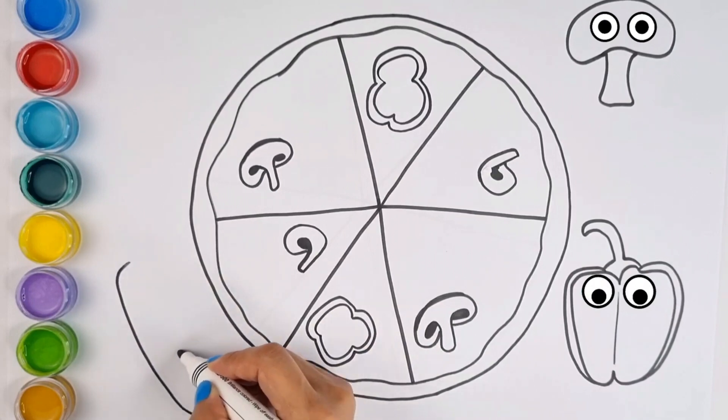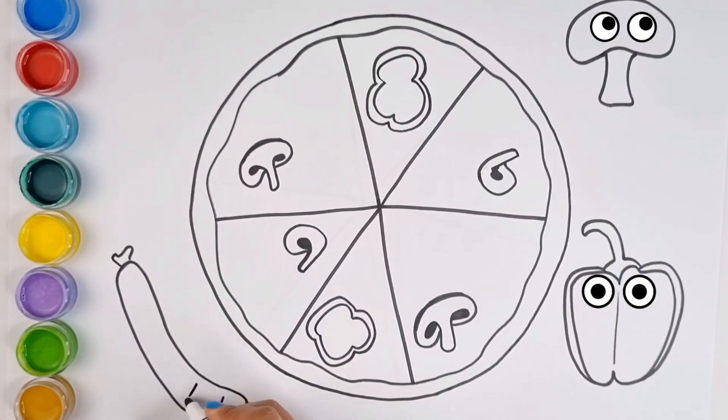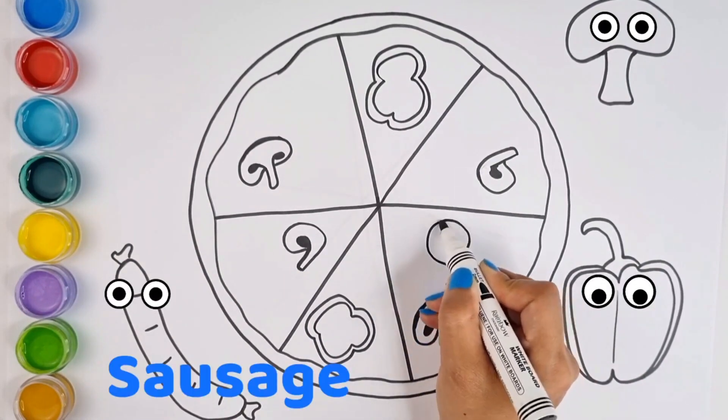Old MacDonald had a farm, E-I-E-I-O. It's time for the most important and delicious part. Yes, you guessed it right, it is sausage. I know you all like it, don't you? Yes.